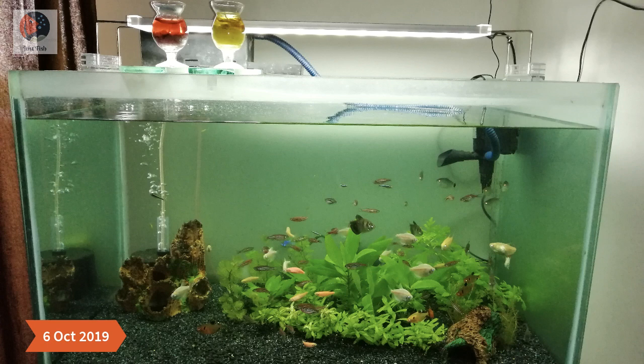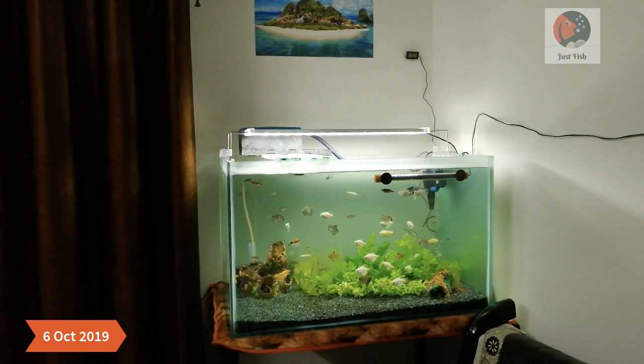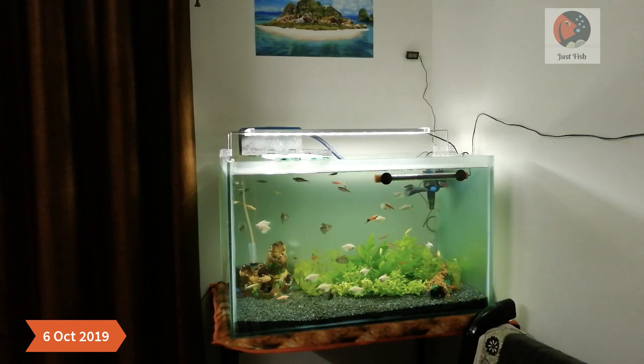Just a week later, I decided to move to a specific planted light instead of using a DIY light under the hood, because I wasn't getting the results I wanted and I was getting algae on the corners of the aquarium. So I invested in an RS Electrical 24-watt planted LED light, and this completely changed the look of my aquarium — everything was just transformed, as you can see in the video.